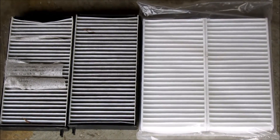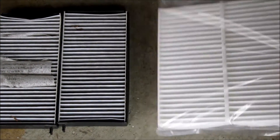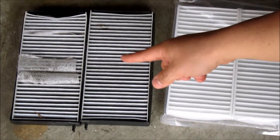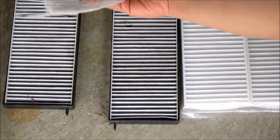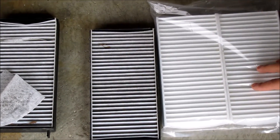Here's a side by side of the two. These are the new ones — they fit, they're the right size. You can see that one, I don't know what happened there, but it's looking pretty filthy. Looks like maybe somebody put dryer sheets in there to help it smell better. Apparently that's a thing.